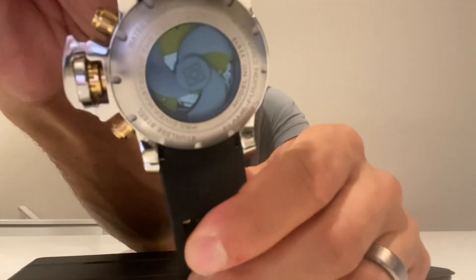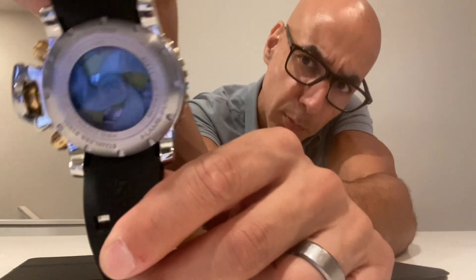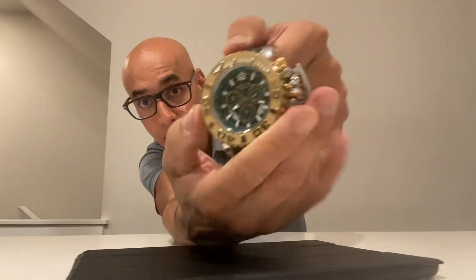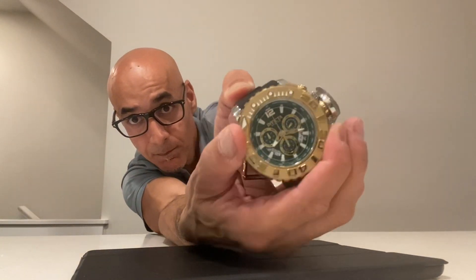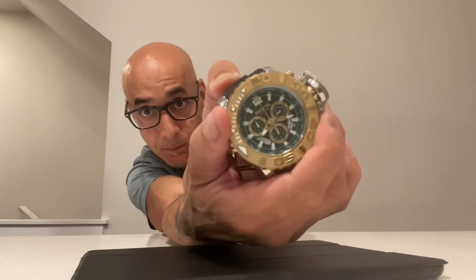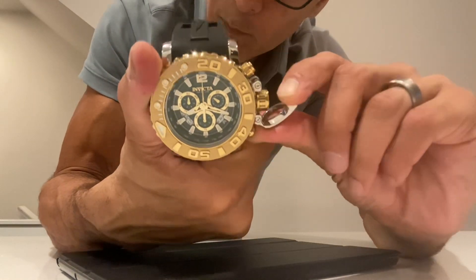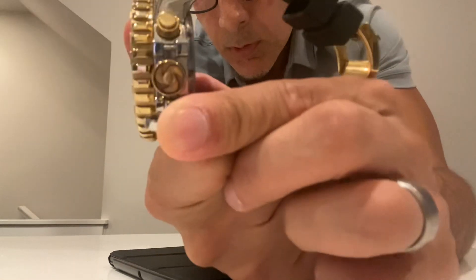Here's the back of the watch — a fancy looking propeller. On the front, we have a gold-plated bezel which can also spin. Stainless steel case. And here's a pretty cool detail: on all Sea Hunters, you open up the clasp and on the crown pusher there you have another baby propeller.